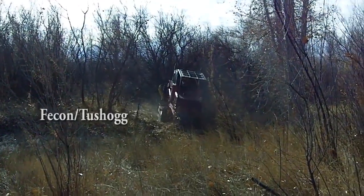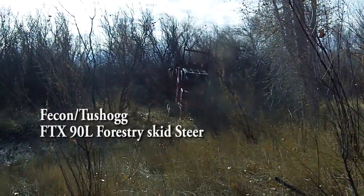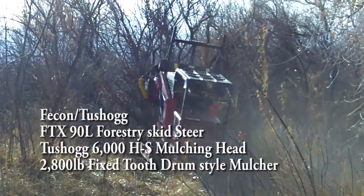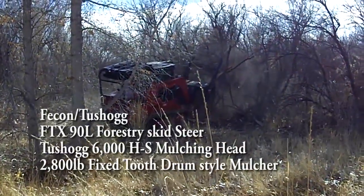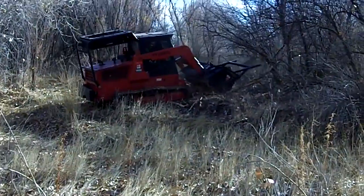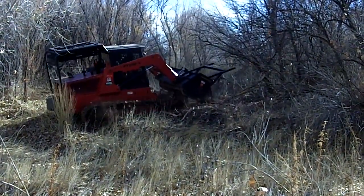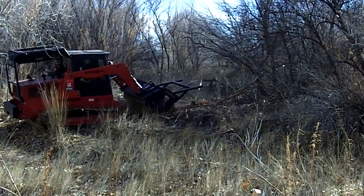The next setup in our demonstration is a FECON FTX-90L forestry skid steer with a Tushog 6000HS mulching head, also owned and operated by Dodd Diesel Equipment. The Tushog is a 2,880 pound fixed-tooth drum-style mulcher for use on skid steers with a hydraulic head requiring a minimum flow of 30 gallons per minute and a maximum flow of 41 gallons per minute, with a maximum hydraulic pressure of 3,800 psi.